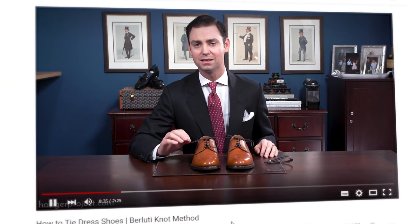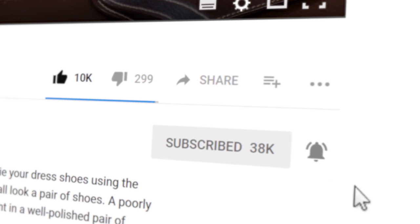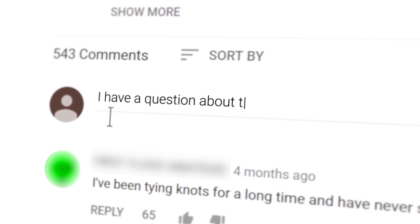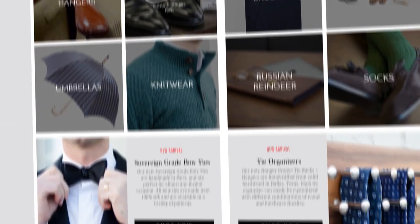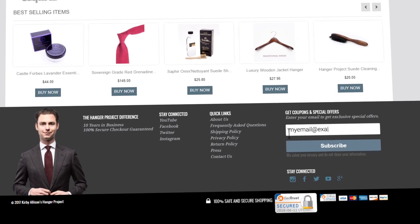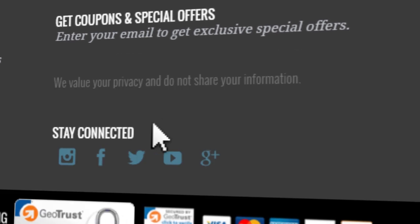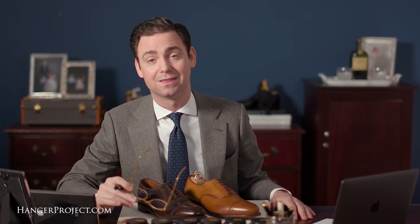If you enjoyed this video, give us a thumbs up and please subscribe to our channel. Turn on notifications by clicking the bell next to the subscribe button to learn whenever we release new videos. If you have any questions or comments, please ask them in the comment section below. Visit hangerproject.com where we have the largest, most comprehensive collection of luxury garment care and shoe care accessories in the world. Subscribe to our newsletter for new product launches, promotions, and a weekly digest of our videos. I'm Kirby Allison — we love to help the well-dressed acquire and care for their wardrobes.